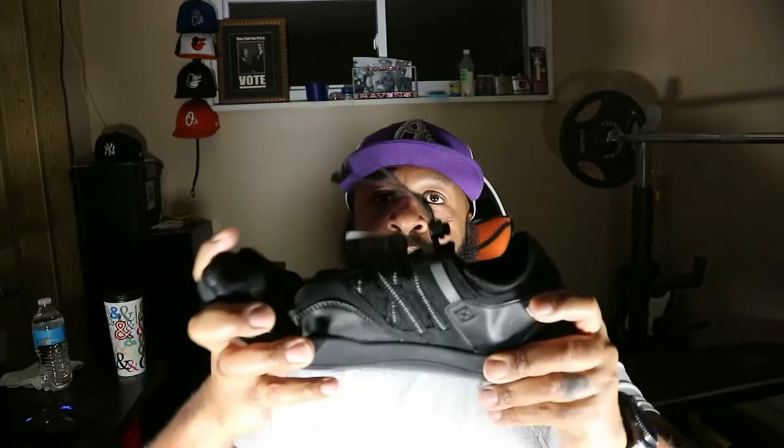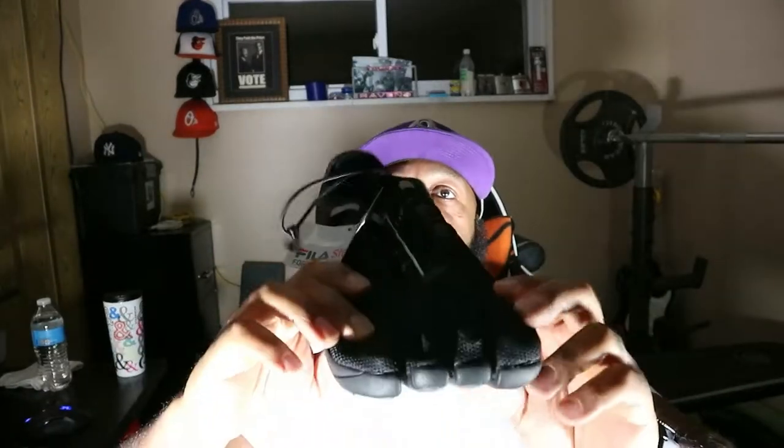But yeah guys, these shoes are nice. Good flexibility — you can really feel it. All the toes are separated except for the two smaller ones which are kind of together, because Fila says it makes for an easier fit and easier slip-on.